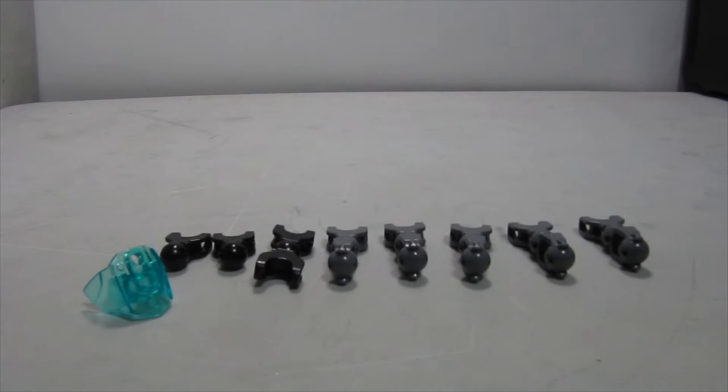Hello everyone and welcome to another video by CommeshRex. Today we are going to be building another one of my Hero Factory MOCs — it is Cortex today, a computer type thing. We are still using that method where I build half the MOC and then the other half is already pre-built.